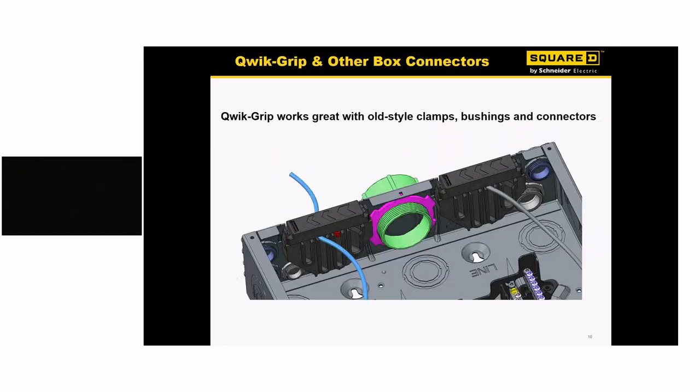Here's another good look at what the panel looks like with standard connectors in place. We haven't changed anything — you can still use old connectors or new-style connectors. It's basically the same end wall you're used to, just with the new Quick Grip clips added.